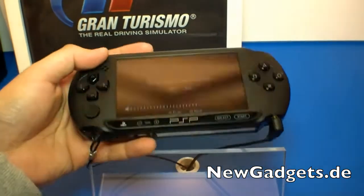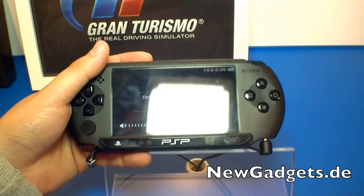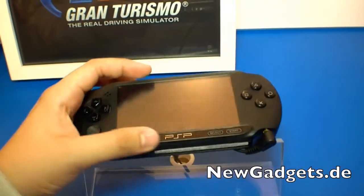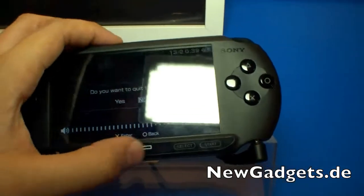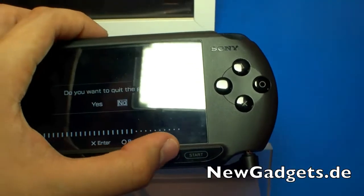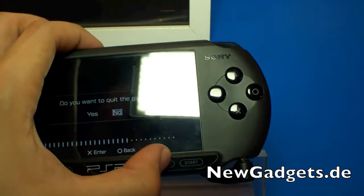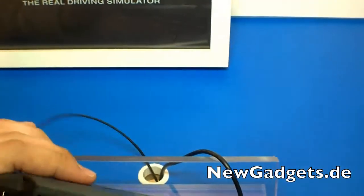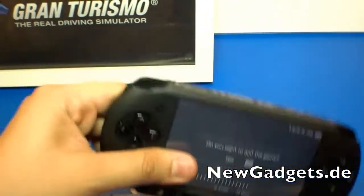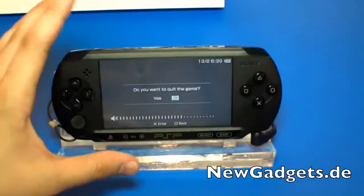I first thought it was empty but it's really working. Over here we have the volume keys, the PlayStation button, and the start and select buttons. These are not touch buttons — they are actual normal buttons, which is really nice. So yeah, 99 Euros — that's really nice for this PSP.